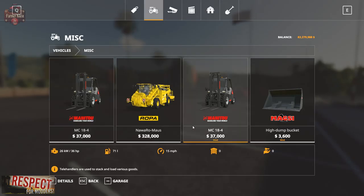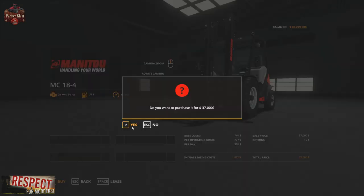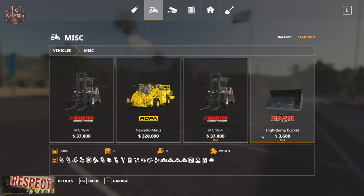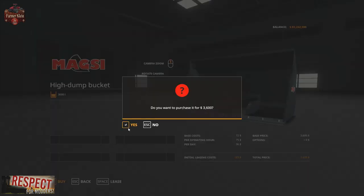Once you download this mod and put the two zip files from the download into your mod folder and activate those, you'll have this modded Manitou MC18-4. Let's go ahead and buy that one. And you will also have this high dump bucket here in the Miscellaneous section. Let's go ahead and buy that one as well.